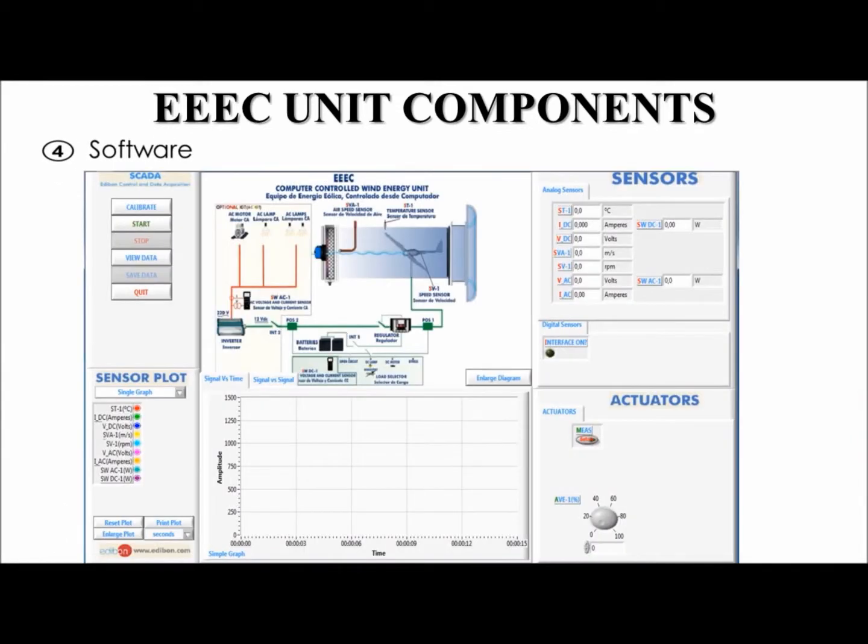Before we start using the unit, I will explain the layout of the software. The main controls are in the upper left — this includes the calibration, start, stop, view data, save data, and quit buttons. A schematic diagram of the unit is displayed in the center of the page. The multi-control sensor displays an extra output. Parameters are displayed in the upper right, including air temperature, DC current, DC power, DC voltage, air speed, rotational speed of the aero generator, AC voltage, AC power, and AC current. These buttons are used for data acquisition. Open control for the fan power and therefore air speed can be found in the lower right. Data can be viewed in a table or plotted on a graph, and we can manipulate the graph using these controls. After performing several exercises, we can compare results with previously recorded data.